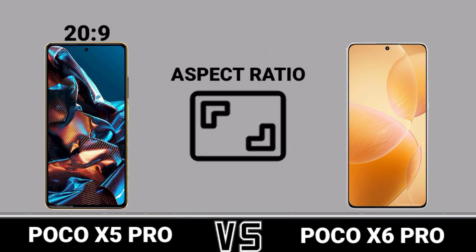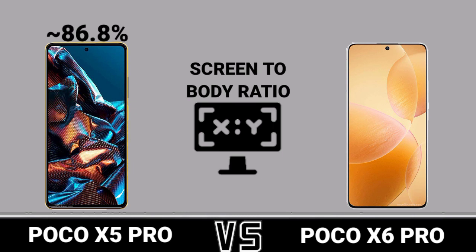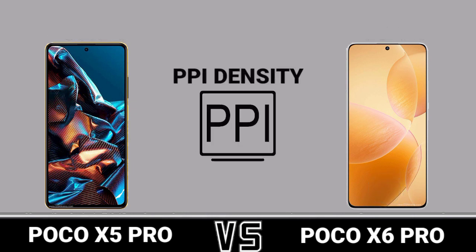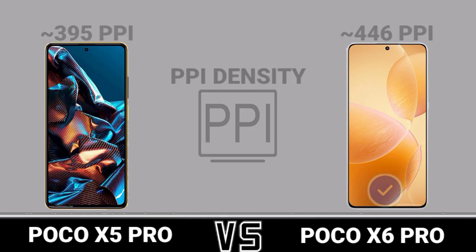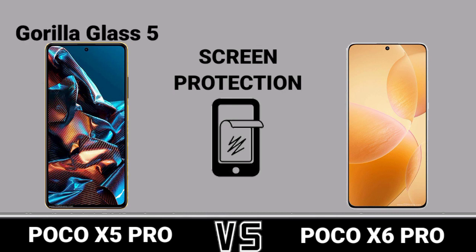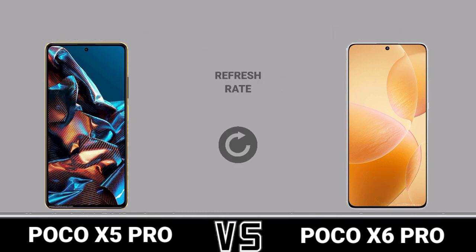Aspect ratio, screen-to-body ratio, PPI density, screen protection, refresh rate.